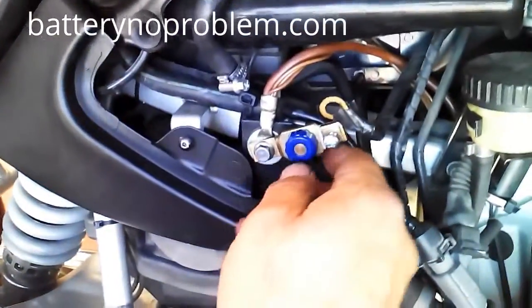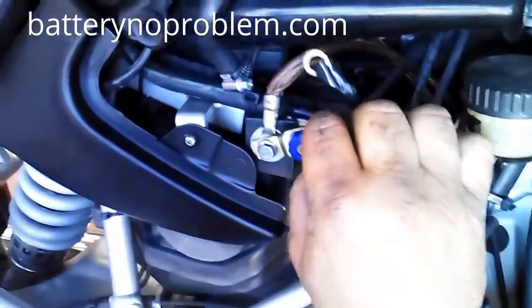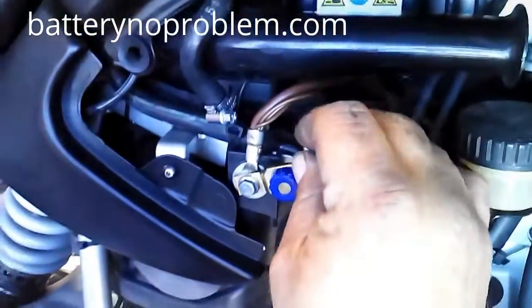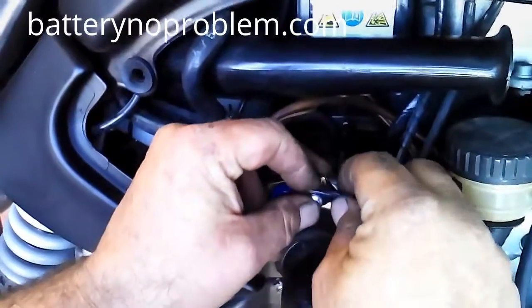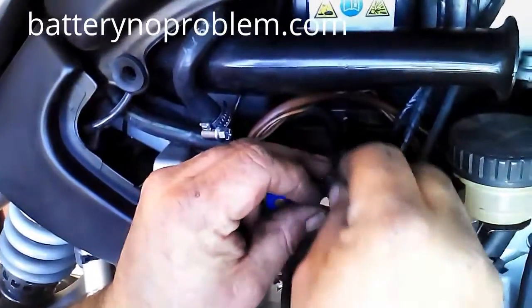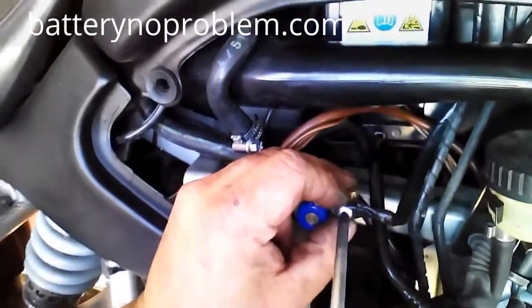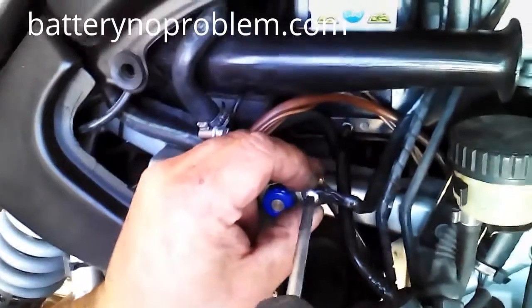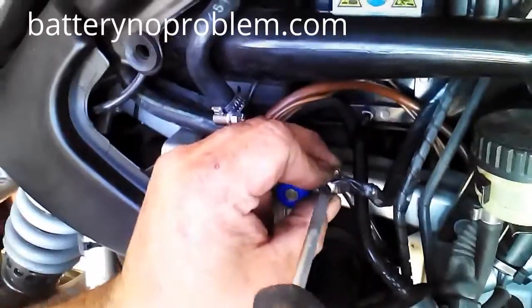So, one point we have fixed up. Now we unscrew the delivered screw from the battery — no problem — and put it again with the new negative battery cable. Very important: the diameter of this negative cable has to be like the original one, more or less, to make sure the proper connection.